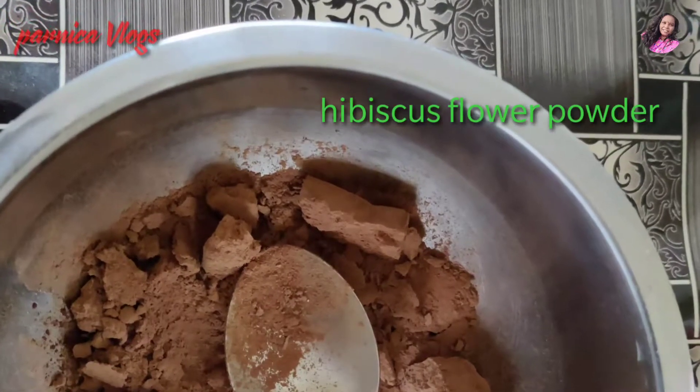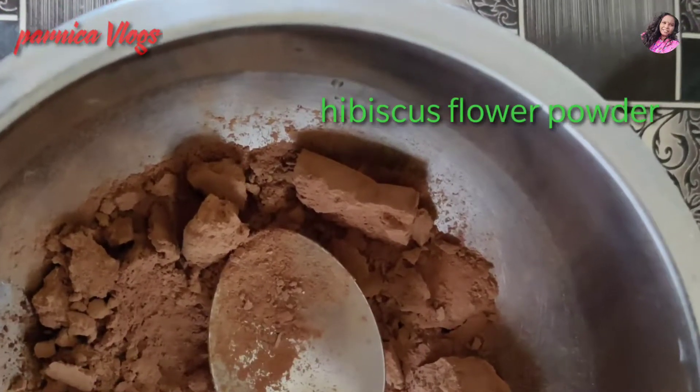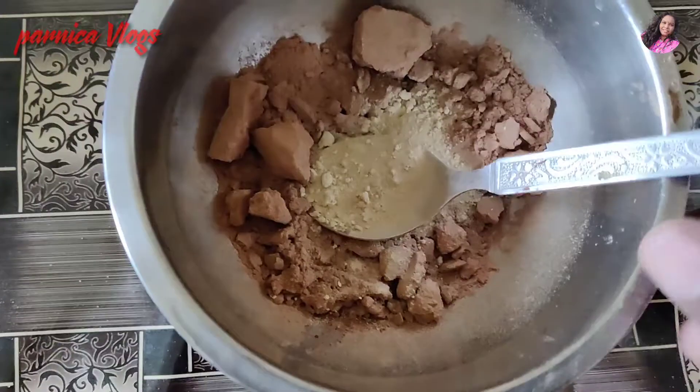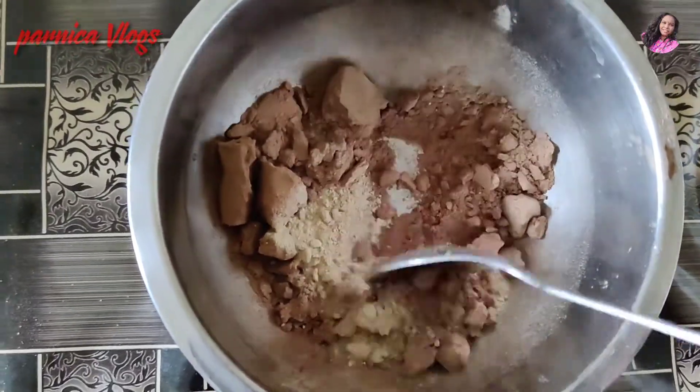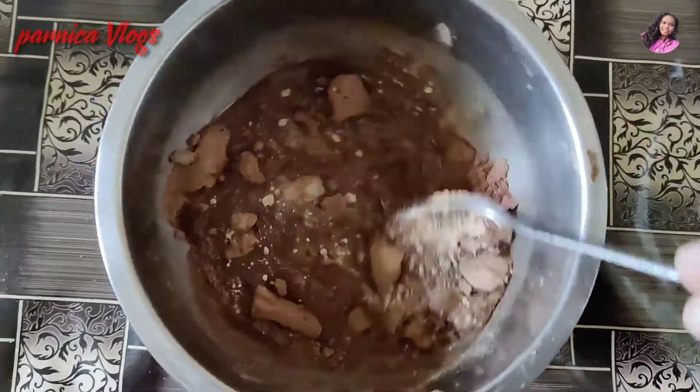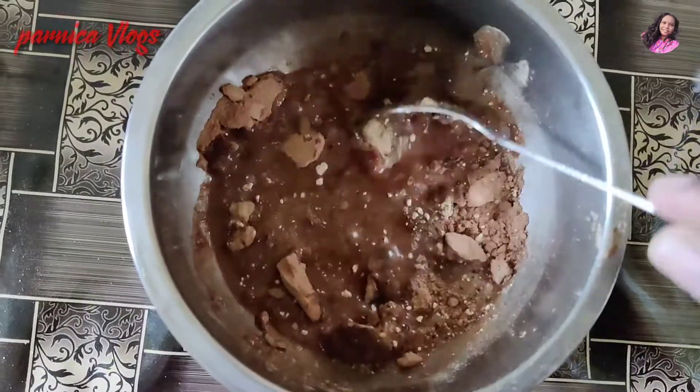Hi friends, how are you? Welcome to Pannikavlas. Today's vlog is our hair pack. In the hair pack, we have hibiscus powder and madehi powder. Hibiscus powder is a mandara rakel powder.